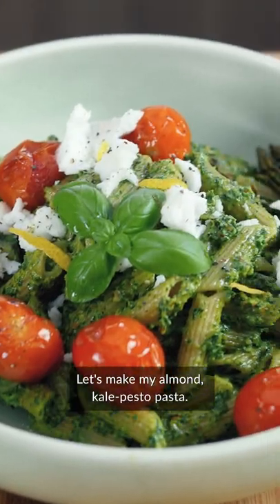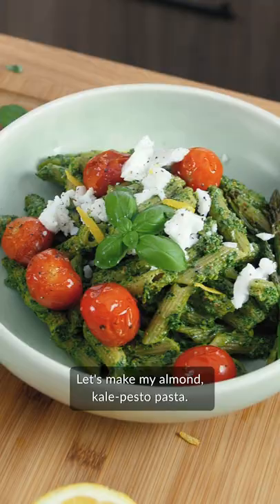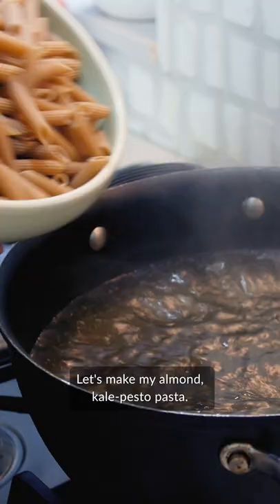Let's make my almond kale pesto pasta. This one tastes like summer on the Mediterranean and is a great one to make for your friends and family.